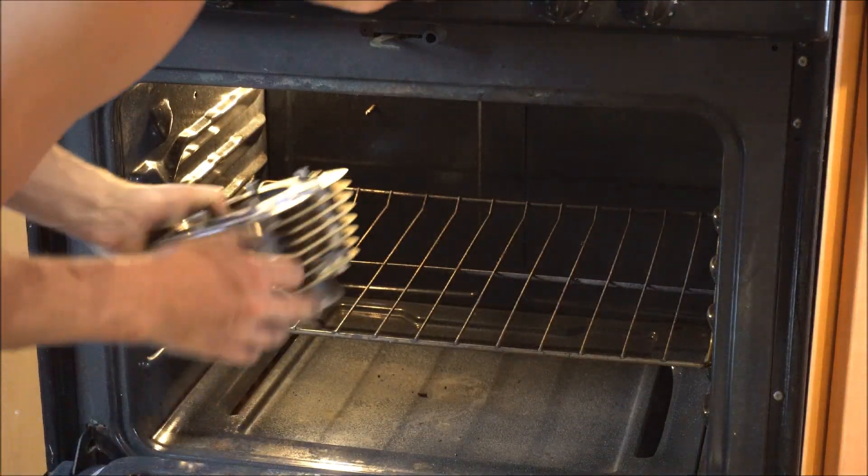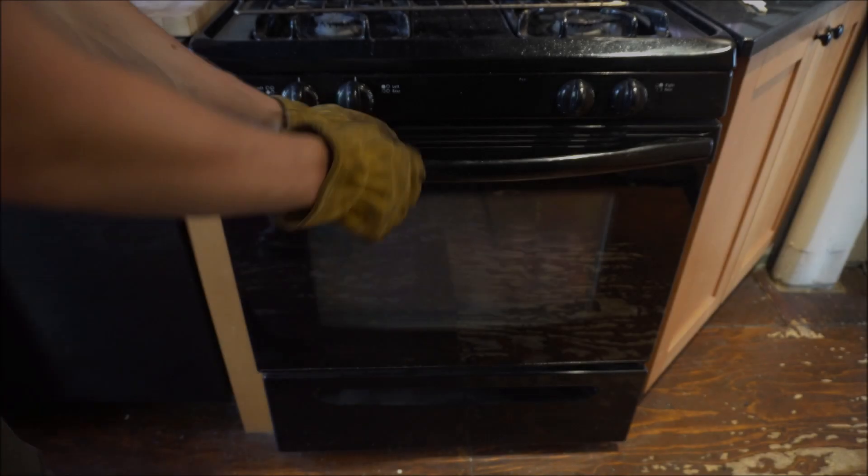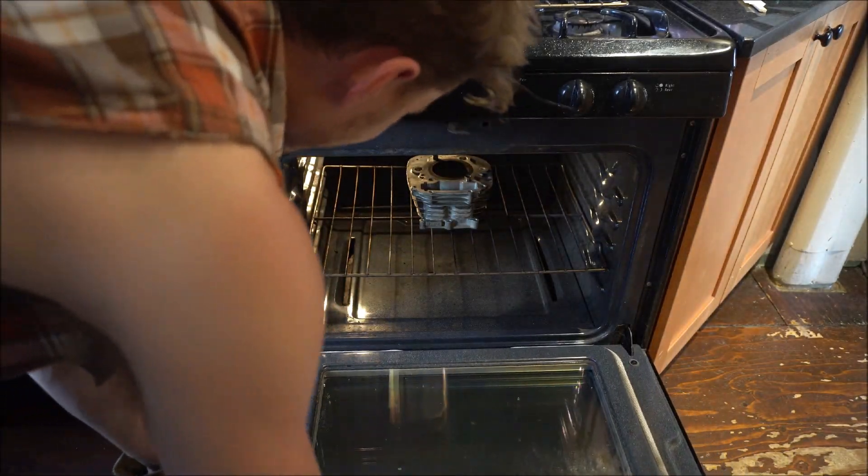I put the cylinder in for about 15 minutes. Soon enough I had a hot hunk of metal and my kitchen reeked of PB Blaster.